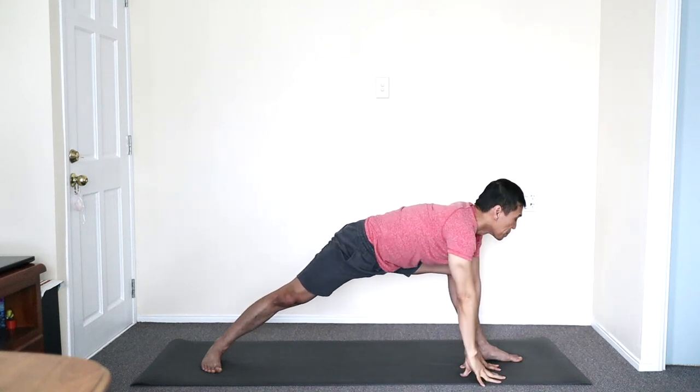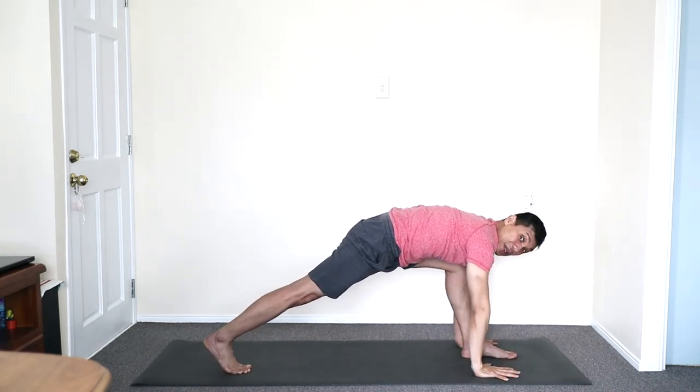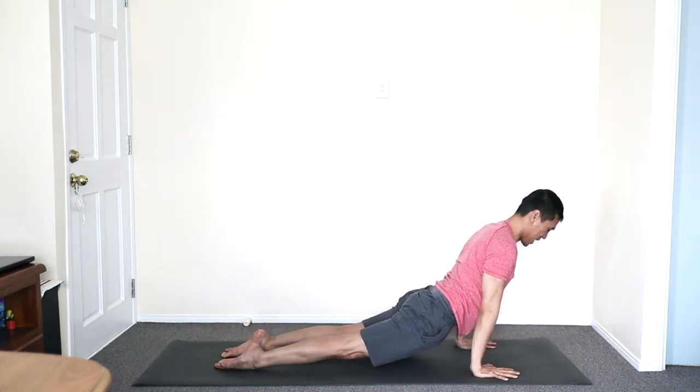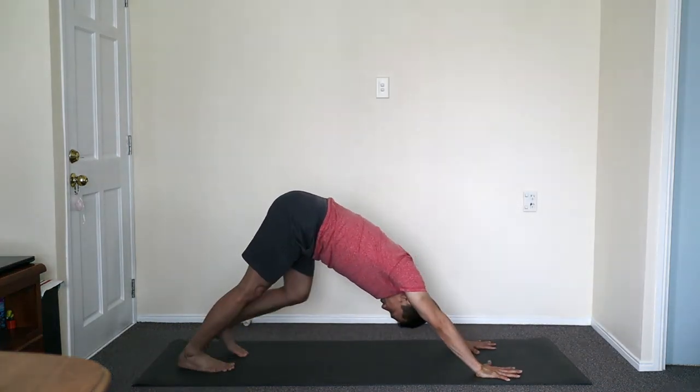Both hands to floor in front. Squaring the left foot, inhale, open. Exhale — you may do the power one: inhale, step, exhale, lower down. Inhale, close up. Exhale, press back and stay. And breathe.